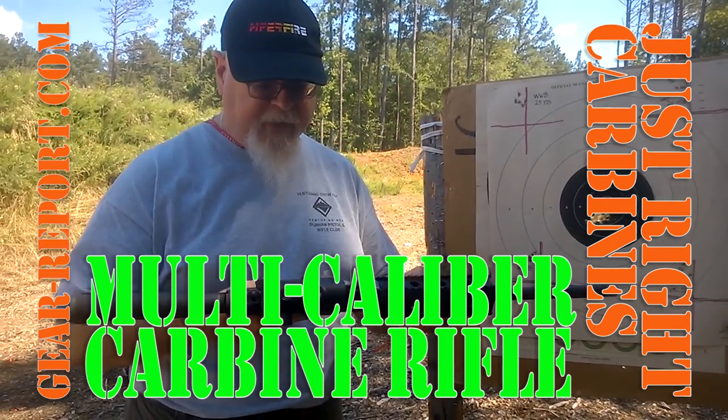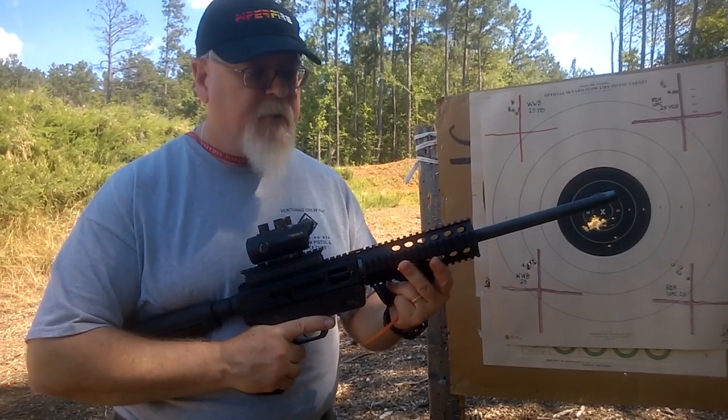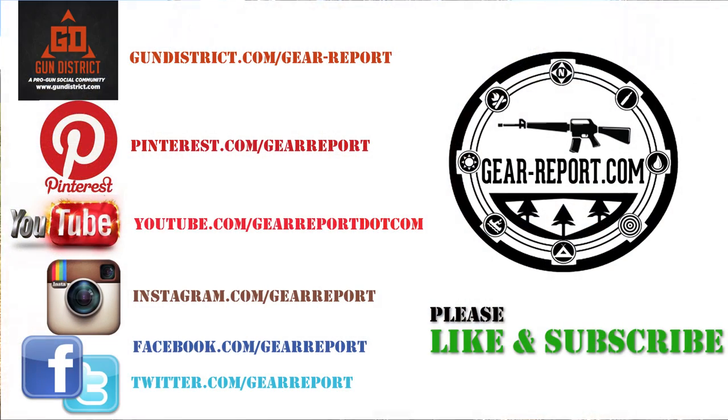We really, really liked it, and I'm thinking about getting one for myself. It'd be a dandy inside-the-home defense gun — nine millimeter, can't go wrong with that. This is Bob from GearReport.com. Come see us on the web, and thanks.